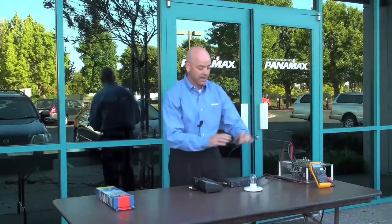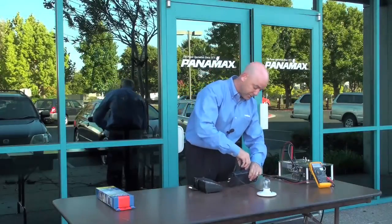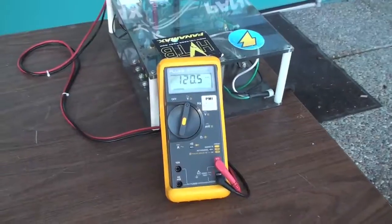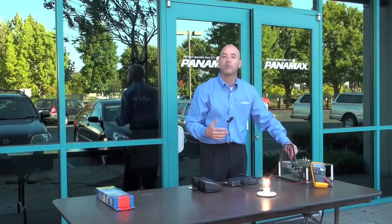What I have here is this light bulb, which represents the audio video equipment of your customer. So that is on — everything is good. What we have here is a meter that's reading out in the nominal voltage range, about 120. What I'm going to do is press the over voltage button.